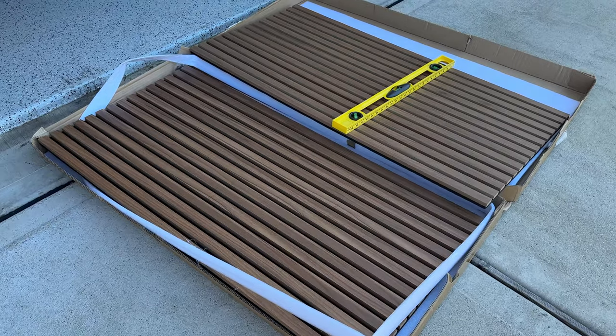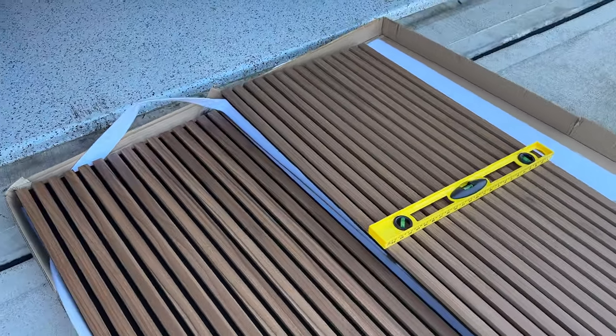This is what the package looks like when you open it. I have to say, for the price, I was very impressed with the quality.